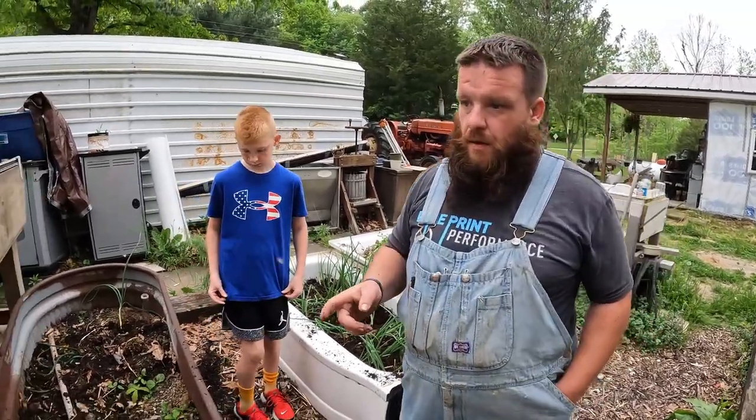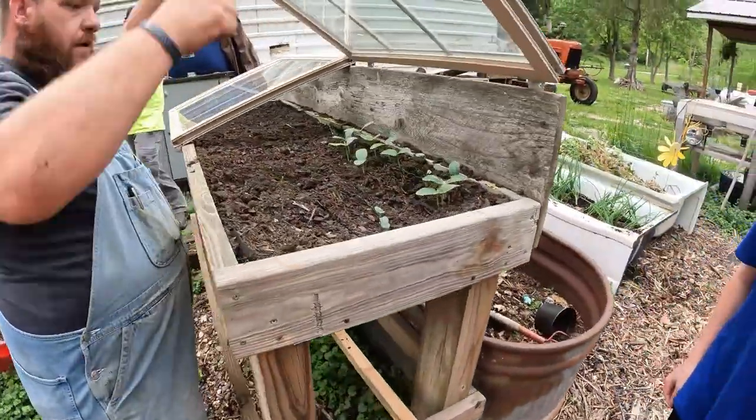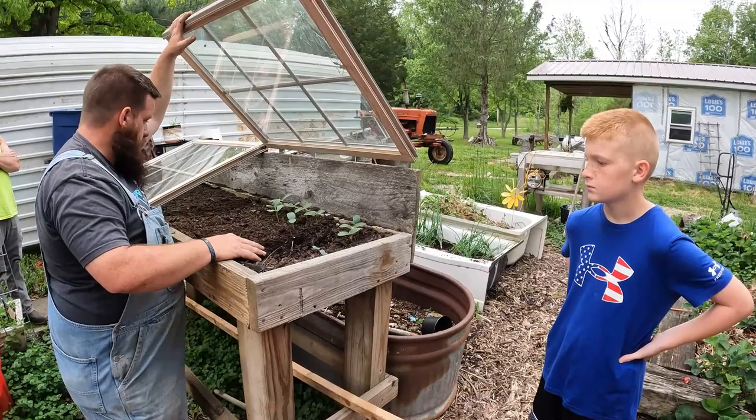So let's jump over here to the cold frame and look at our luffas — they're coming up real nice. Oh man, that's really dry, need to water that.